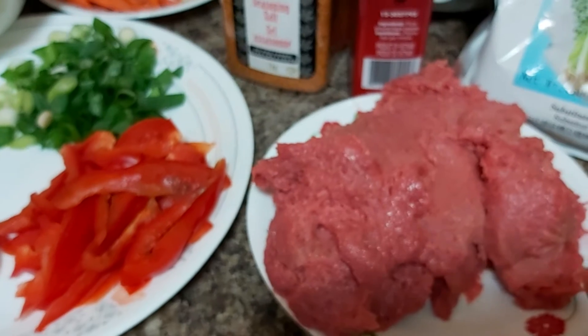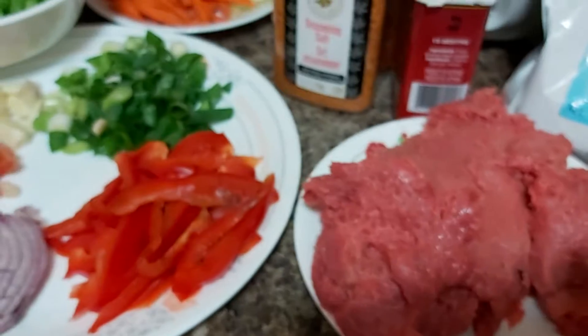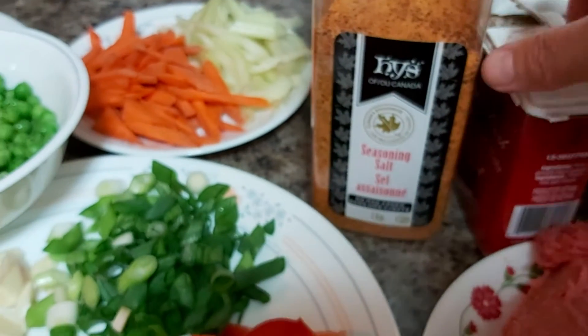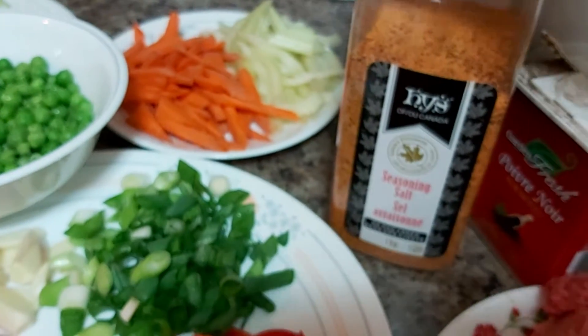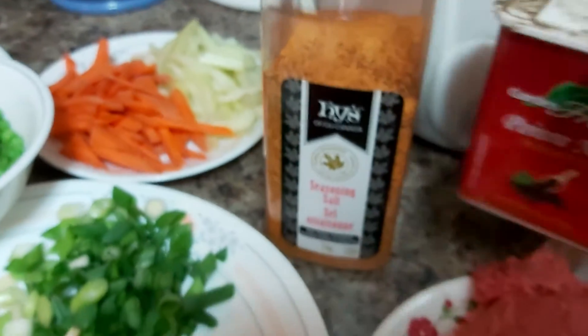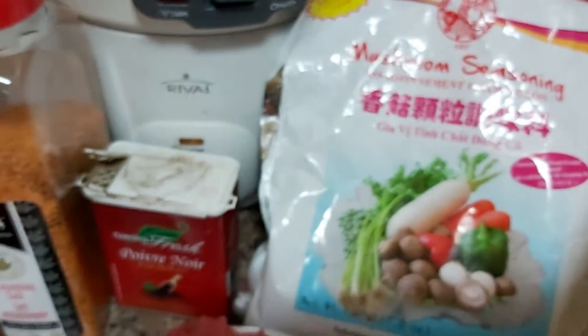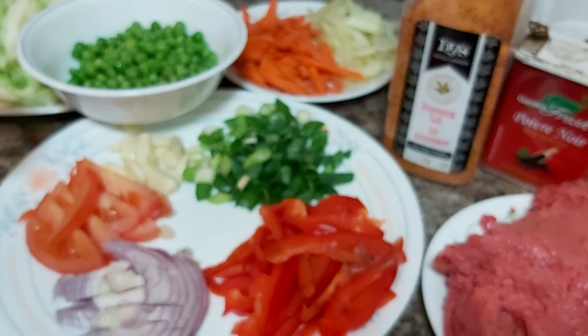I have here my extra lean ground chicken — this will be our meat product and our protein for today. For my savory enhancer I have seasoning salt, which combines salt and other spices, and I'll be using black pepper and mushroom seasoning. If you don't have mushroom seasoning, simply use whatever you have available in your pantry.